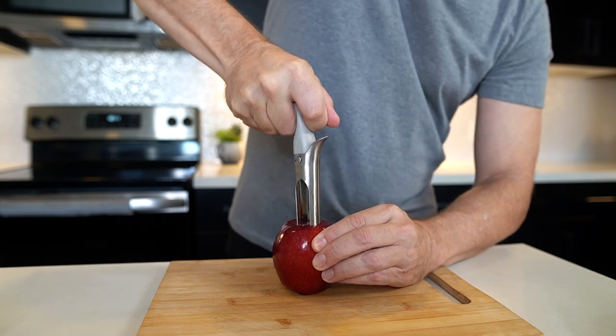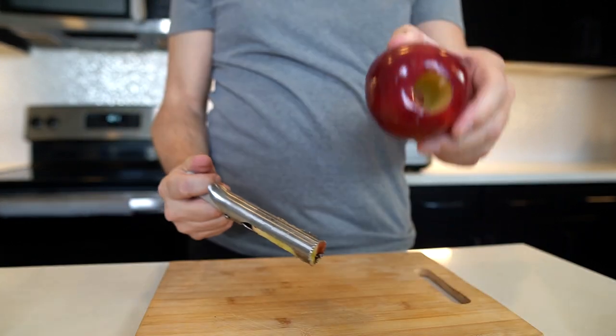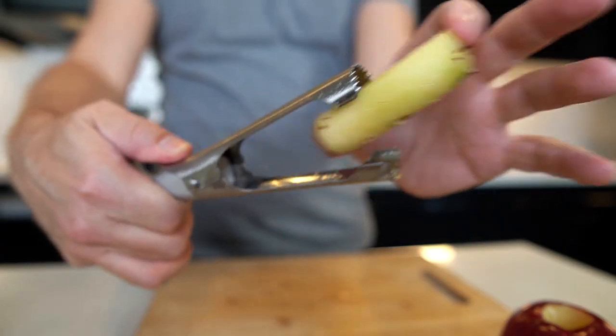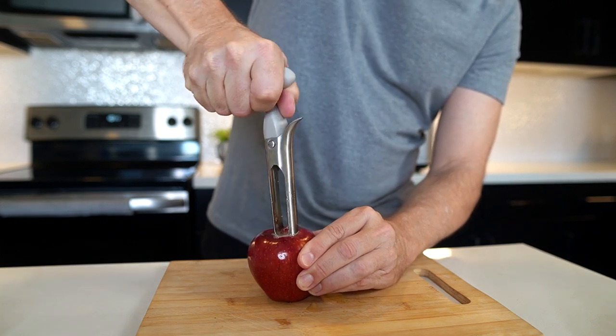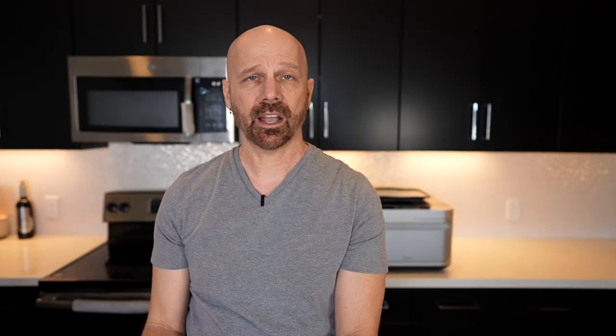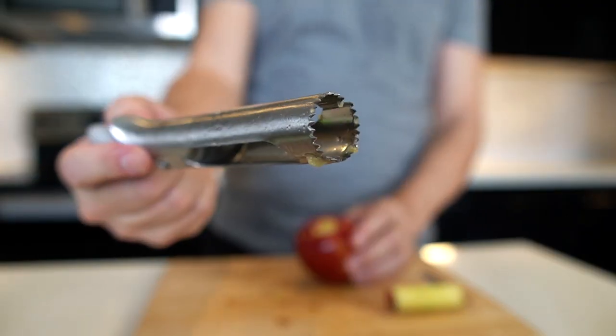Wow, it's like it's cutting through it like butter. That was no problem — a clean cut. It opens up and the core takes right out. After the first apple, I'm kind of impressed. Twist and push — very simple. I can see why people like this one. It's very effective, almost brutally effective with those big teeth on there.